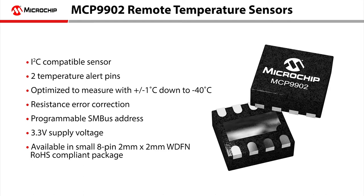The device is an I2C compatible sensor that includes two temperature alert pins and is optimized to measure with plus or minus one degree C accuracy down to minus 40 degrees C.